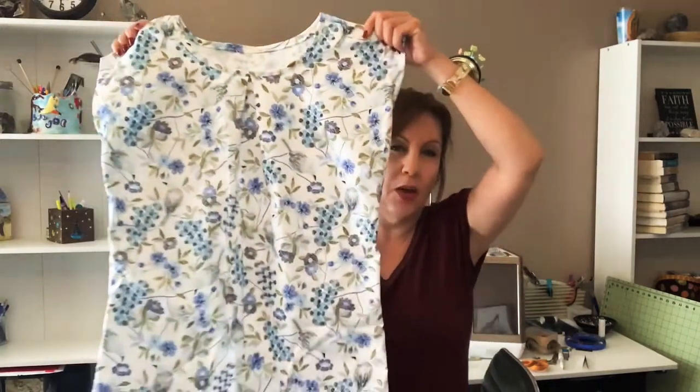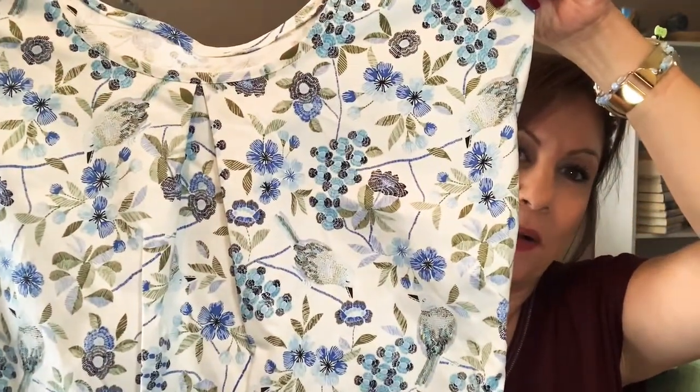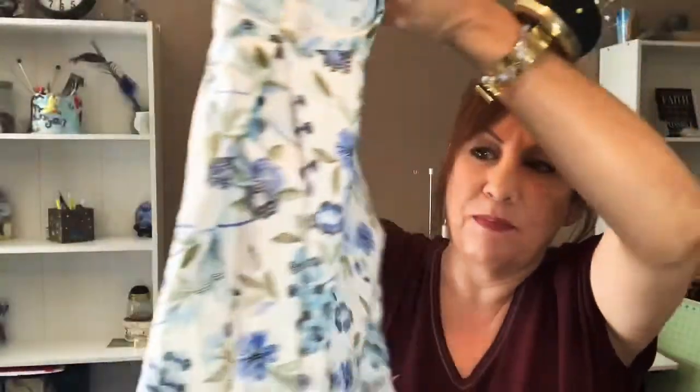I didn't put the frog or anything like that, and I didn't add the sash — it does come with a tie sash, but she didn't want it. This fabric is pretty cute; it has little birds on it. So that is the second pair that I made for her.